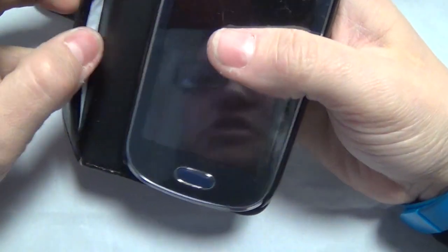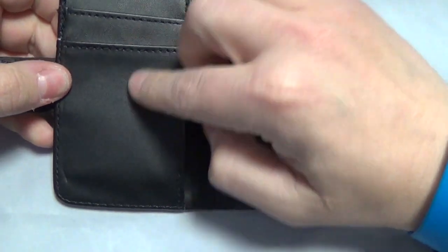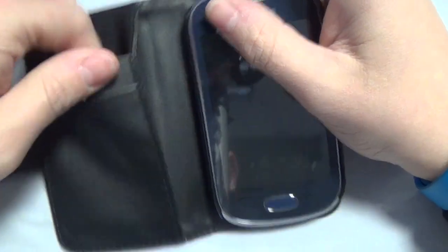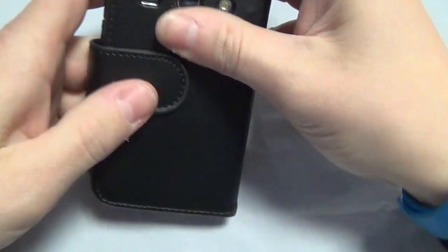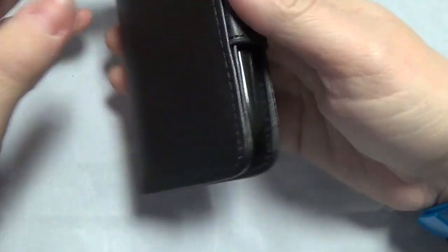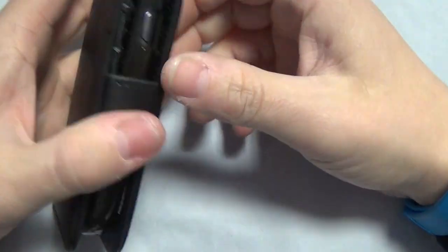On the inside of the case you've got a little slot for money and two slots for credit cards as well, which seem nice for that. Obviously it's got a magnet clip that wraps around the back to keep it closed nicely.